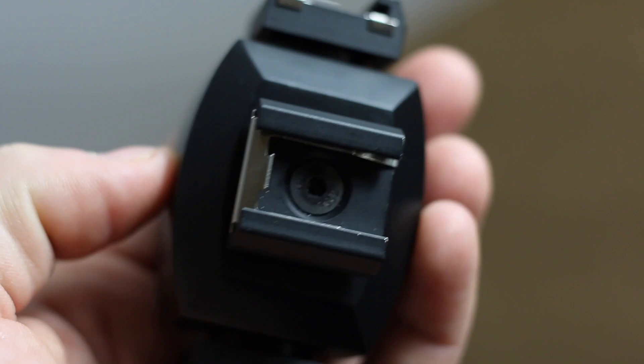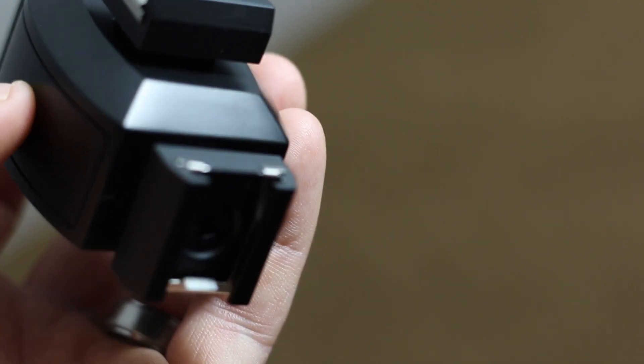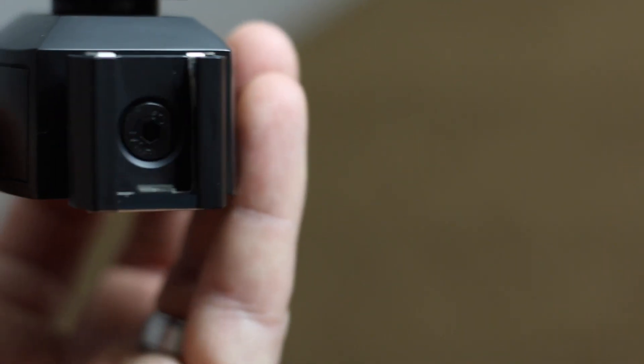It doesn't make any sense either, the whole construction of this. This piece — solid metal. These pieces — all solid metal. I'm pretty sure it's aluminum. These are bolted in tight, these are not budging. They use some pretty hefty machine screws. You need an Allen key to get them off, and it's solid — you are not getting them off.